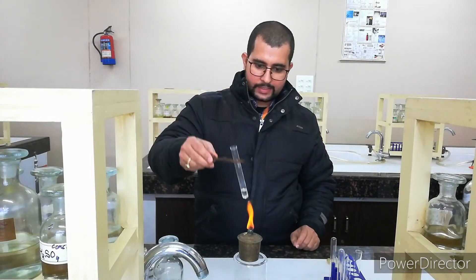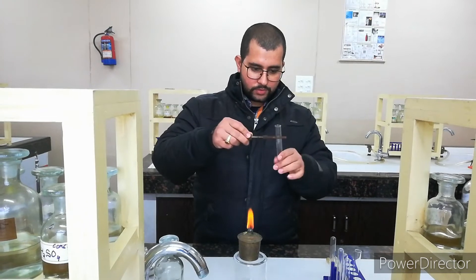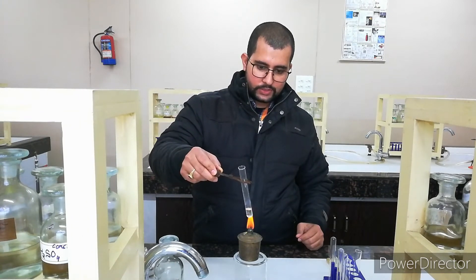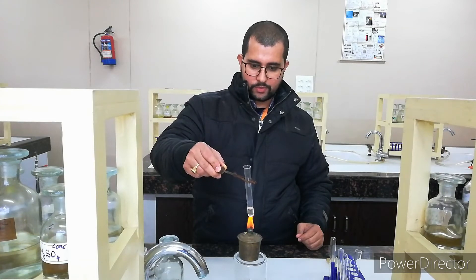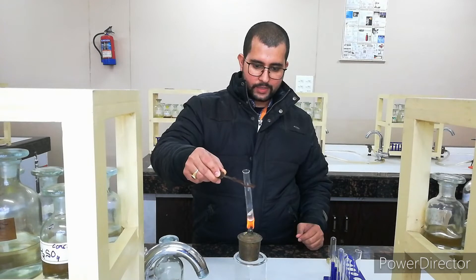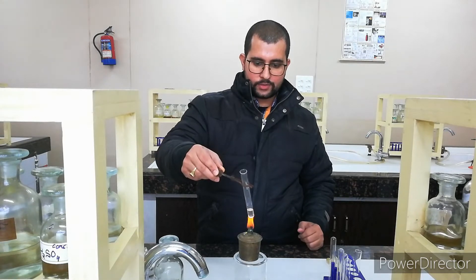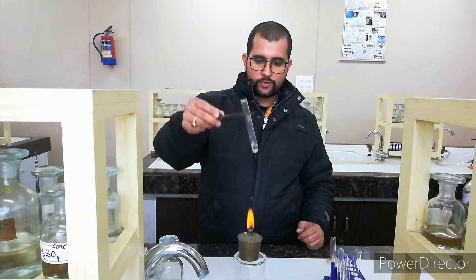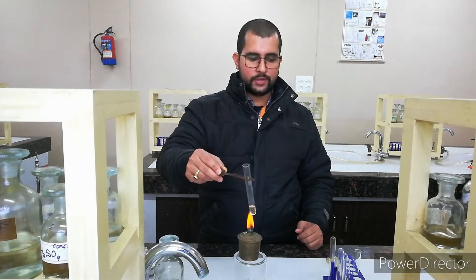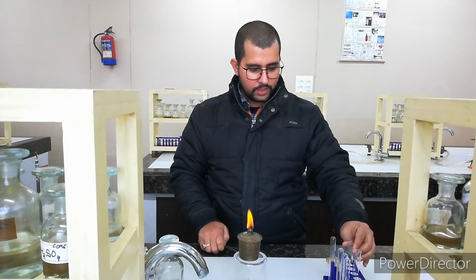Now we will heat it a little bit and observe if something happens. We will heat it gently, otherwise it will bump out, so we will be very careful. Nothing is happening by heating — it is near to boil and still no vapour is coming. So we can conclude with concentrated H₂SO₄: no observation is happening here. We will leave it and move for the next — the sulphate test.